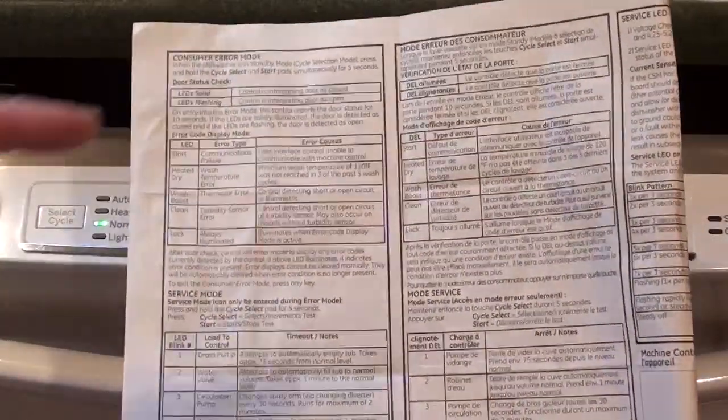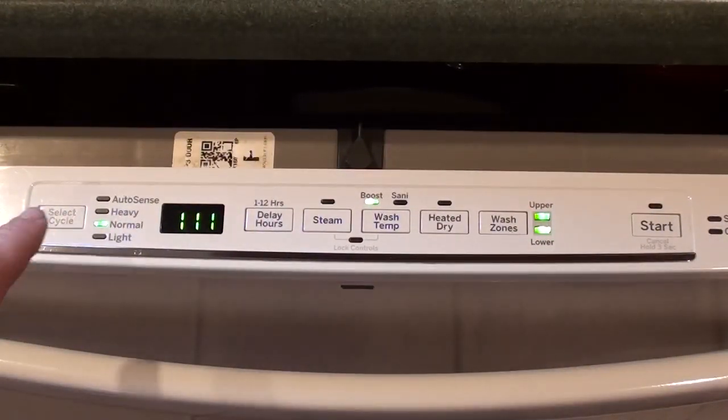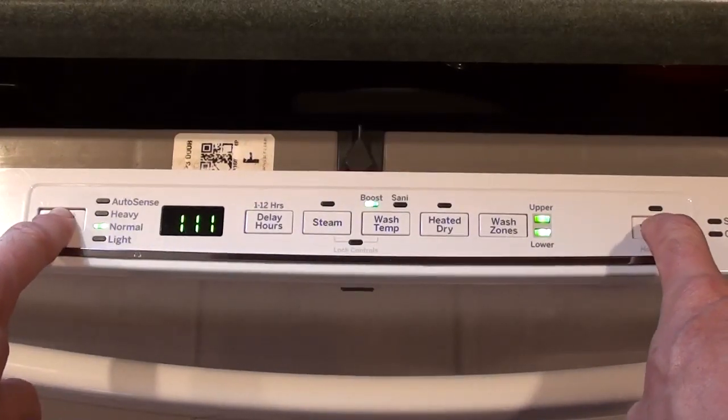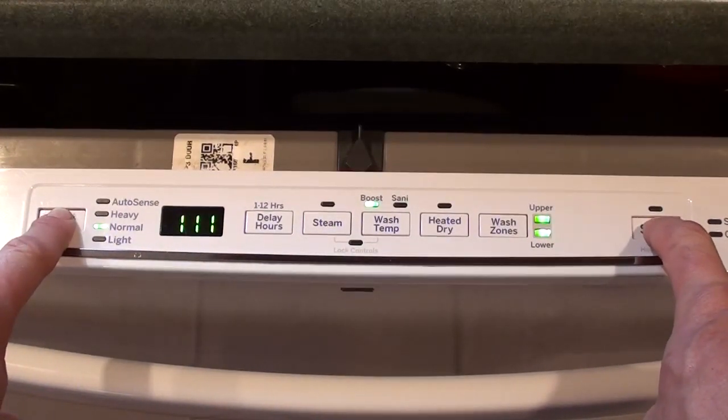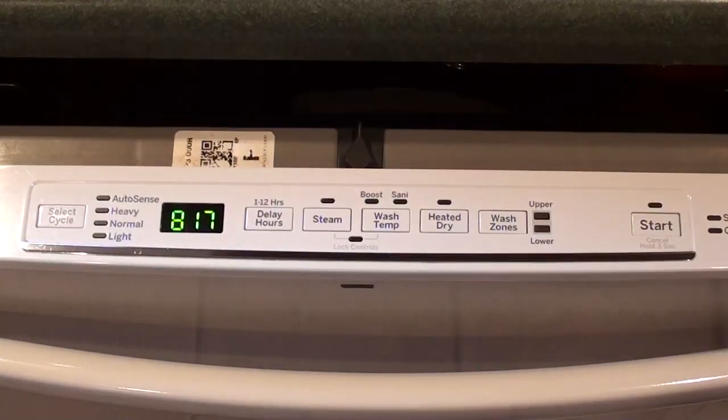I'm going to use the information in the first column of this sheet — pushing buttons and interpreting the lights. You start by pushing cycle select and start for 10 seconds. You enter door check mode. The light flashing just means the door is open; if my door were closed, it would be solid. After 10 seconds, it's going to enter consumer error mode.